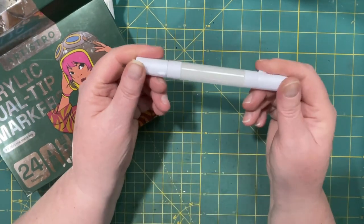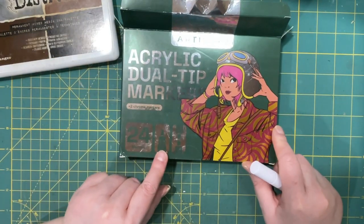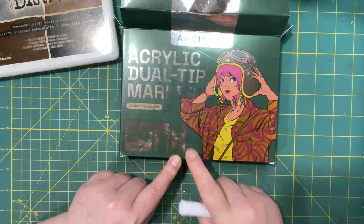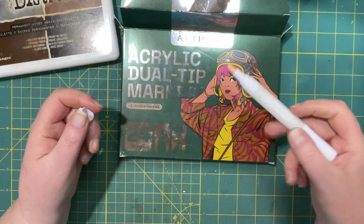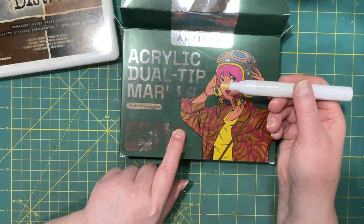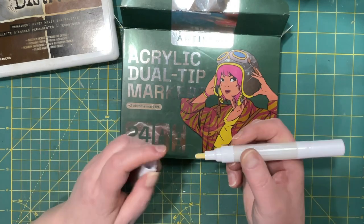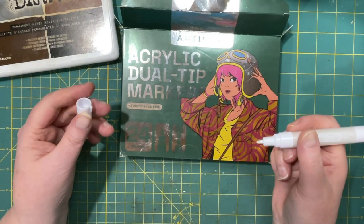I haven't experimented much yet, but apparently with this one you can exchange the round tip for a chisel tip, which is even wider — great for doing posters or calligraphy. I use the round tip for drawing and the fine tip for highlights.